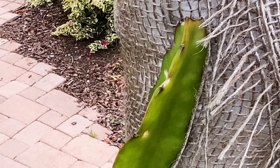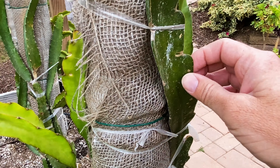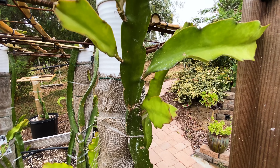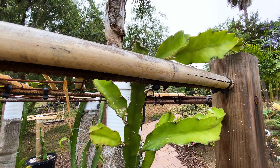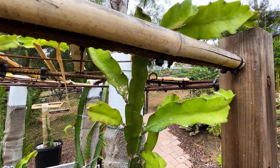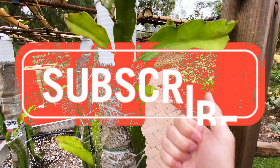You can see a little bit of bug damage there on Delight, but it thickens up quickly and is very vigorous. It's topping the trellis, and all these cuttings are about a year old. Delight dragon fruit was Paul Thompson's favorite — he named it — so I will always enjoy and respect that.